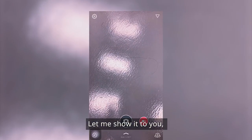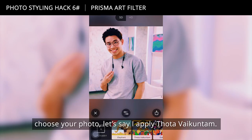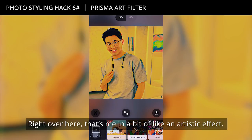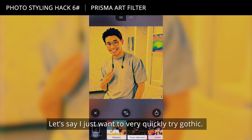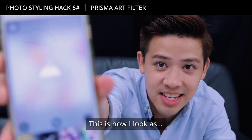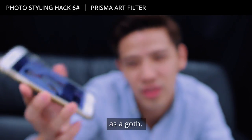Let me show it to you. Tap on gallery, choose your photo. It will say 'creating our world' — this one's a lot faster. That's me with an artistic effect. Let's say I just want to try Gothic — this is how I look as a goth.